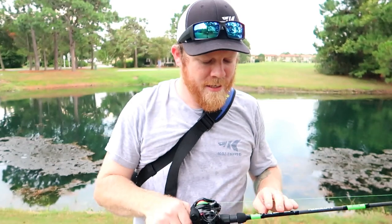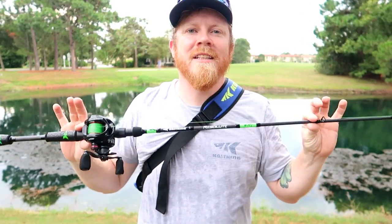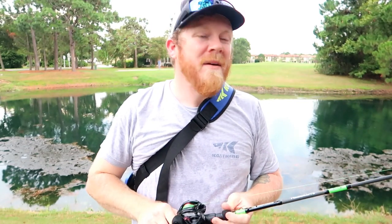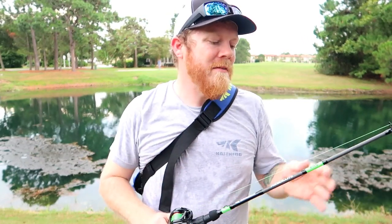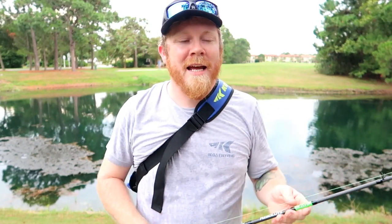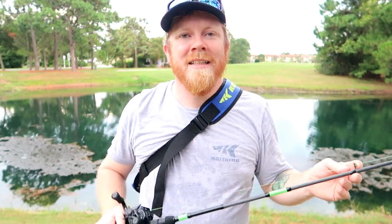Hey guys, Matt Rhodes here, and today we're talking about the Casking Resolute rods. Today I have a bait casting rod, but they come in 27 different types — you have bait casting, spinning, four and a half foot to seven and a half foot, from ultra lightweight to heavy.